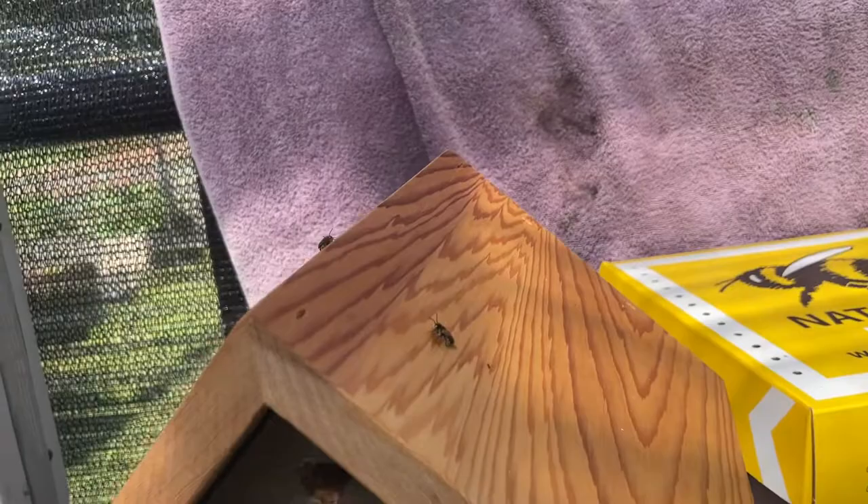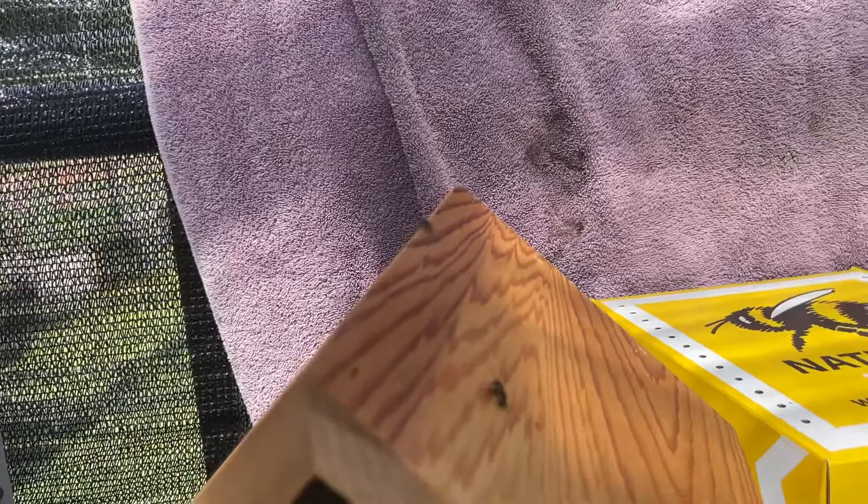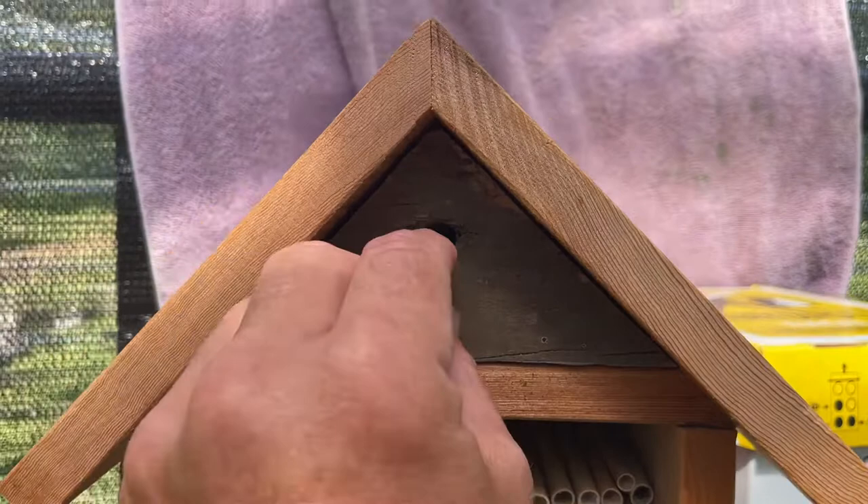Hey guys, quick video — I just wanted to show y'all the leafcutter bees are hatching from their cocoons. From what I've researched, the males actually come out first. I kind of built my own little hatchery, and you can see inside here.